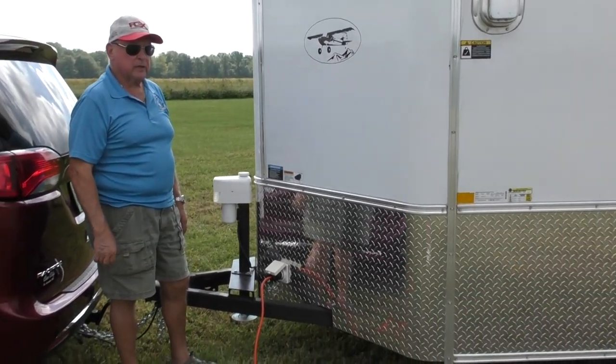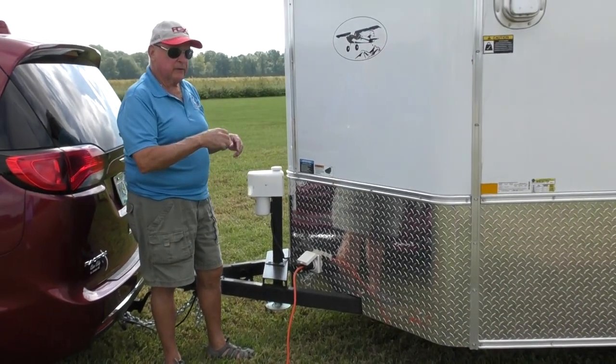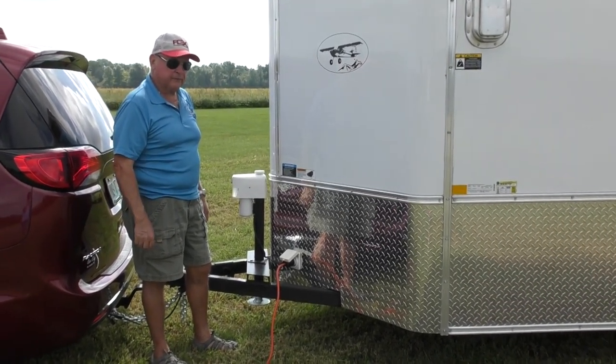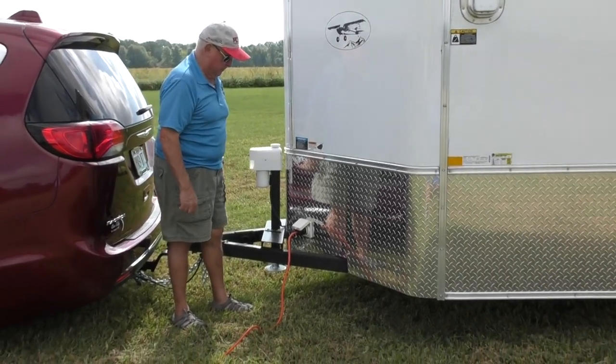I have used it — used a soldering iron in there with it and it works really slick. Could charge batteries this way if I wanted to. So that's how I hook 110 power up to it.